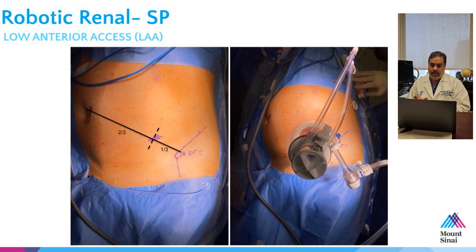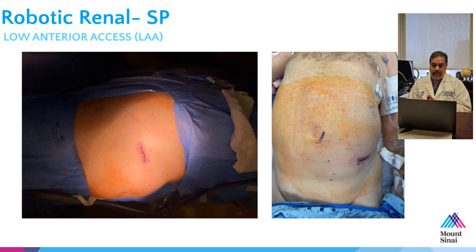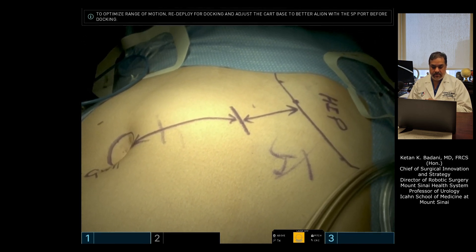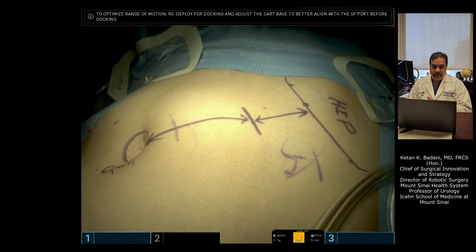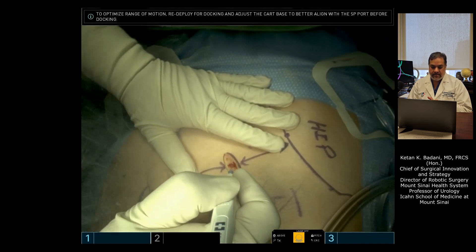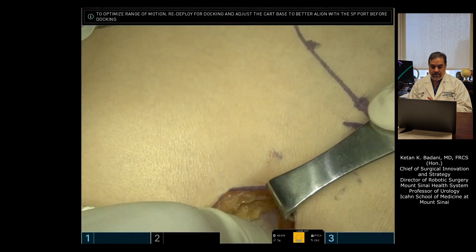This is an incision that is approximately three centimeters, made between the anterior superior iliac spine and the umbilicus, about one third away from the anterior superior iliac spine, as you can see here. The patient is supine with a little bit of a bump and we're about one third laterally. That's where the incision is in the supine position. I'll make my three, maybe three and a half centimeter incision and go through the subcutaneous tissues including Scarpa's fascia.